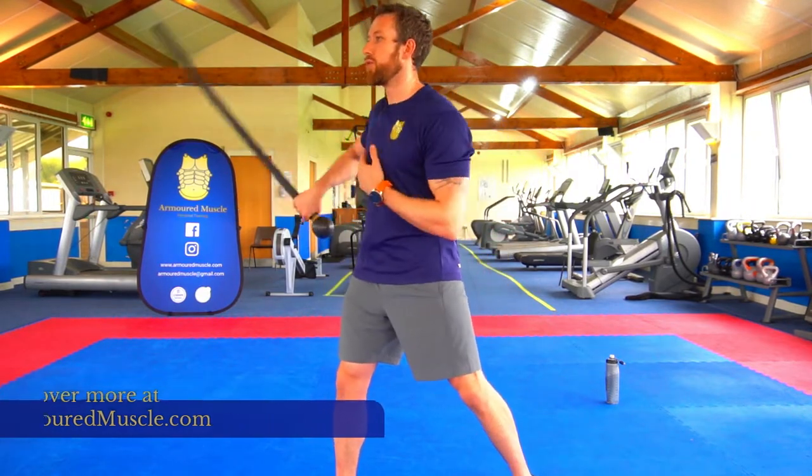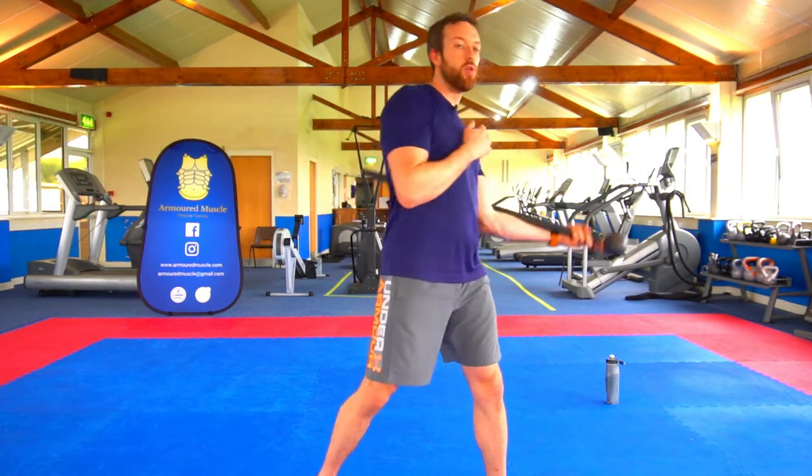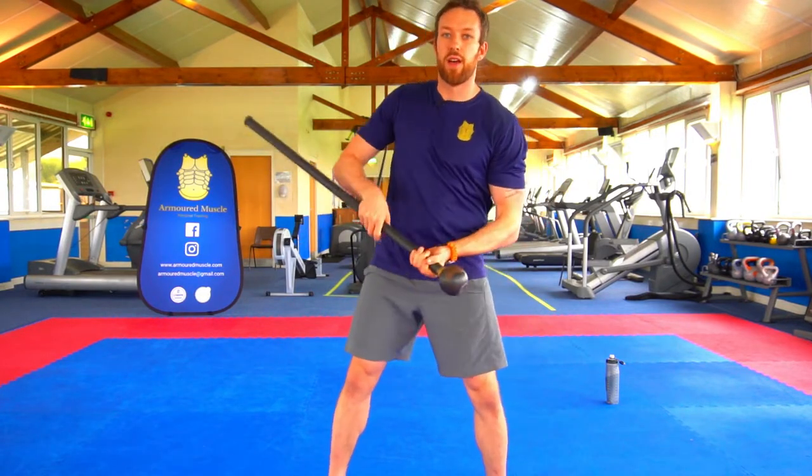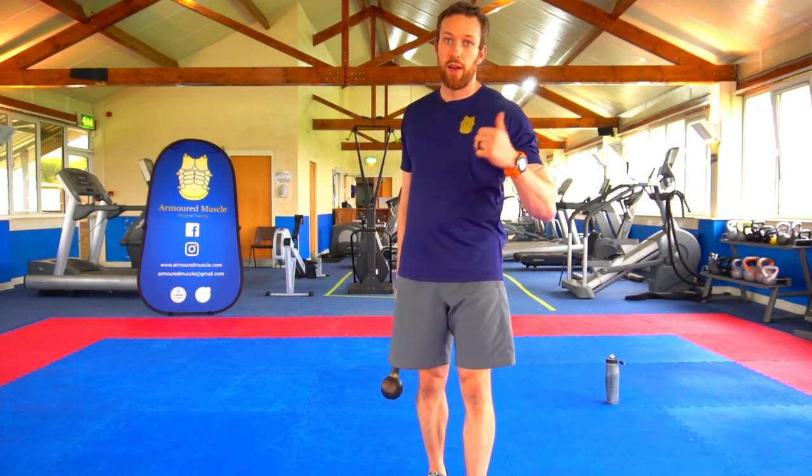The cradle switch — nice and smooth, feels really good, and it teaches you a new way to grip the mace and add into your flows. Like, subscribe — I'll see you again soon.